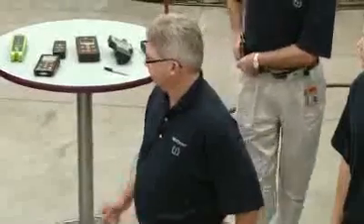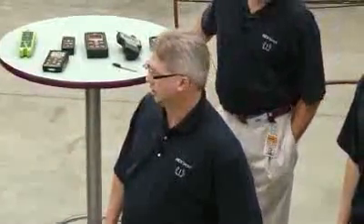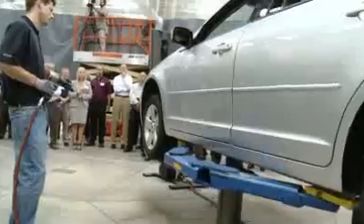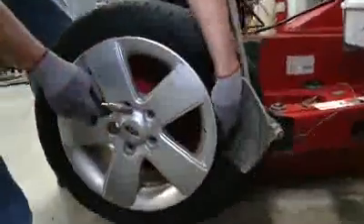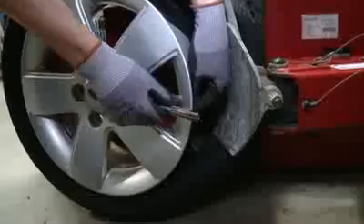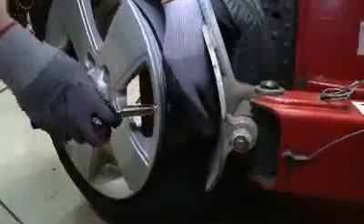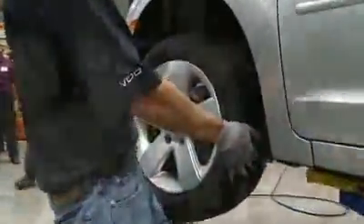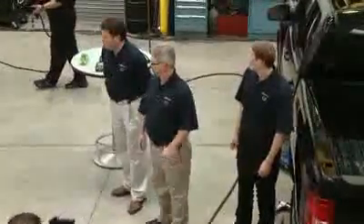Matt, our technician, will remove this tire. We're going to do a partial dismount just to get the banded sensor off, remove that sensor, and put the ready sensor in. Torquing the nut to 71 inch pounds.